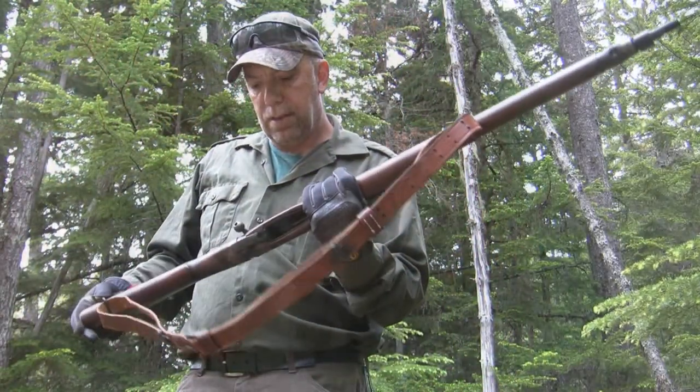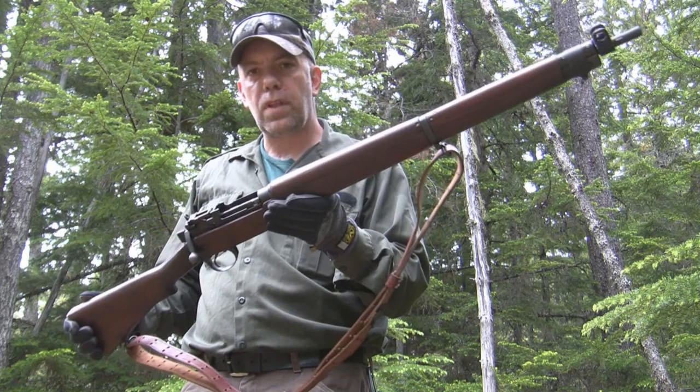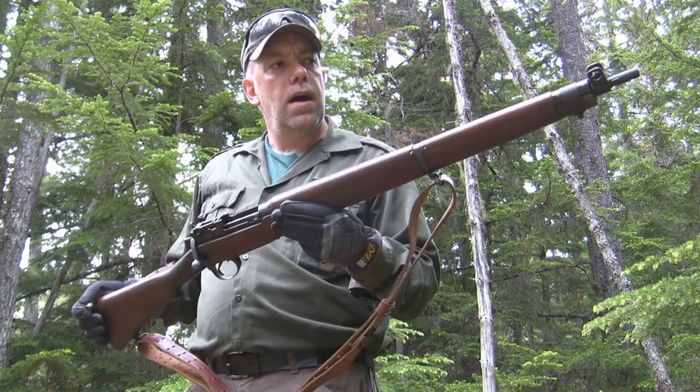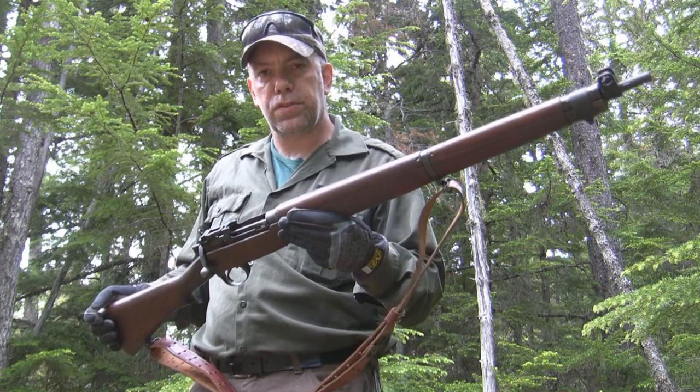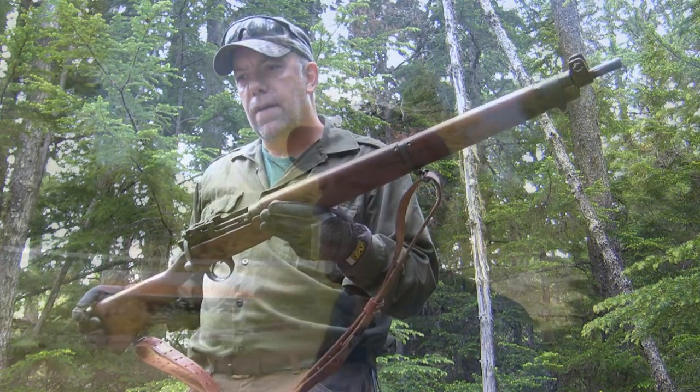I know I can shoot accurately at 500 meters. We're talking area shooting with a Canadian Number Four Mark One Star Long Branch Lee Enfield. If you're sitting around picking your nose at 500 meters and a Lee Enfield can reach out and do it — so don't pick your nose. Anyway, that's rifle chair.